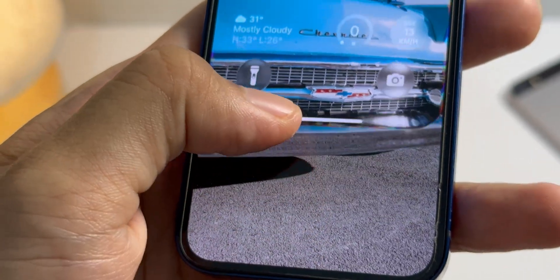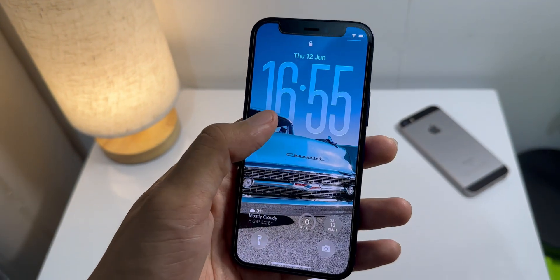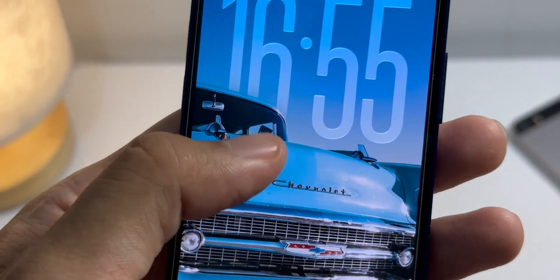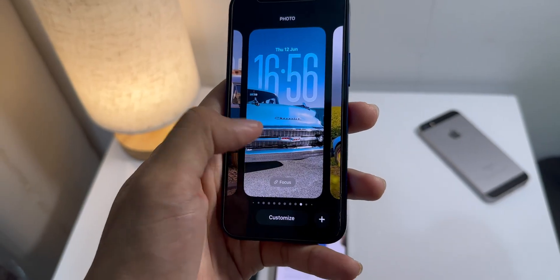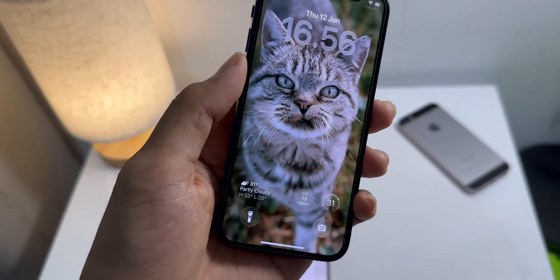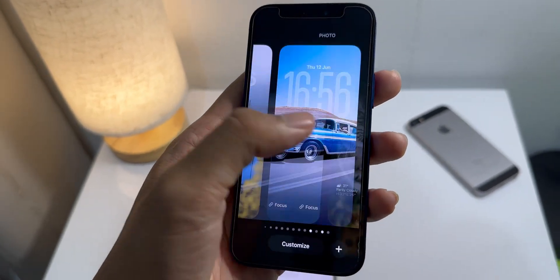So the first thing you're going to notice is of course this new liquid glass style. Look at the new lock screen here. You see the time — it's got this awesome glassy look and you can still adjust it. They also have a spatial scene option for photo wallpapers, which gives them this cool 3D look and a little bit of movement. For me, it just looks so much more modern and dynamic. I really like it.